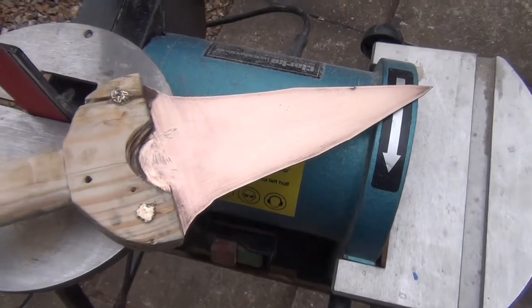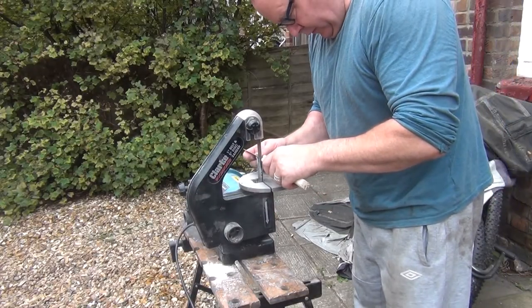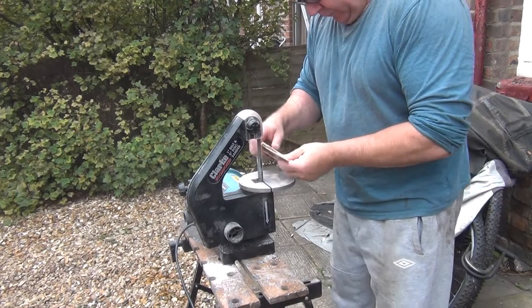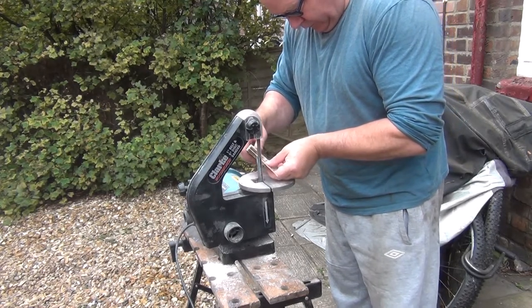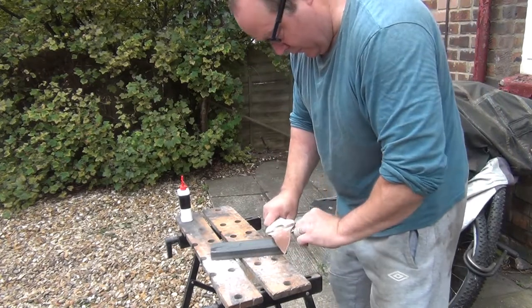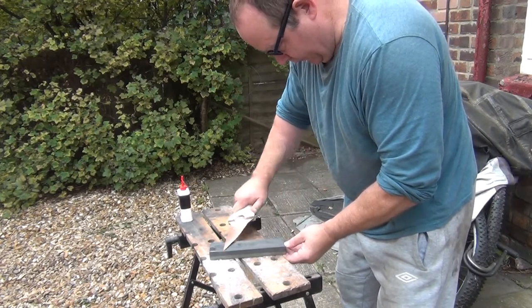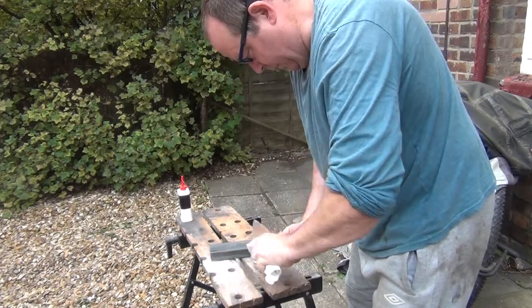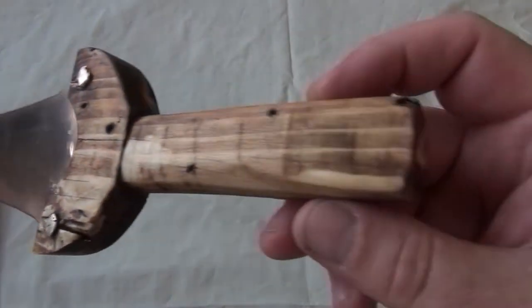It's a bit mucky in there still but I'm not going to bother doing anything with that. Overall, quite pleased. Now let's put an edge on it. So that's sharpened — a traditional knife the traditional way, with a stone. This then is the finished article: sharpened up and stained.